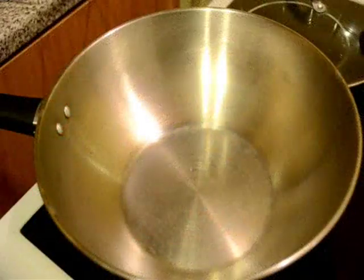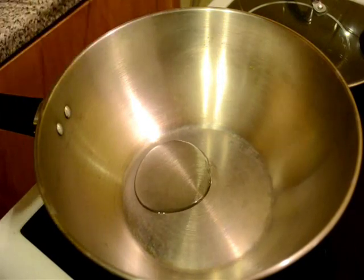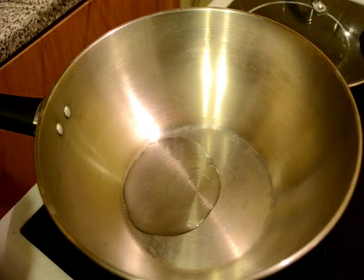First of all I will heat a pan and I will add some cooking oil. Here I am using sunflower oil. And I will add the whole garam masala.